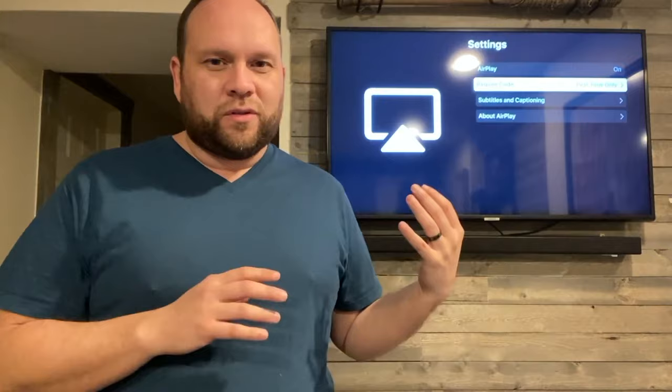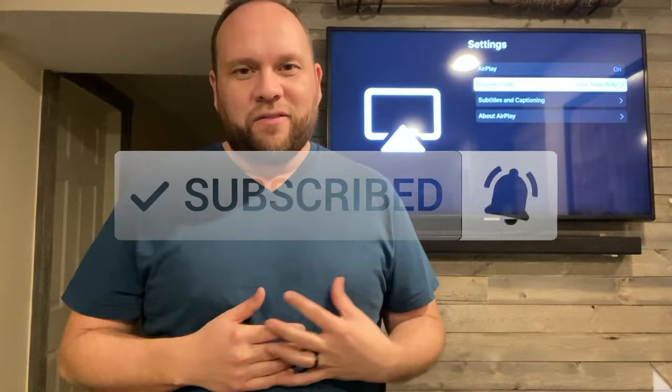I hope this little video was helpful for you guys. If it was, make sure you throw a thumbs up on it. Go ahead and subscribe to my channel because I make tech videos all the time, and I'd love to have you back at the next one. Until then, be creative.